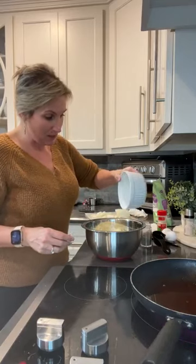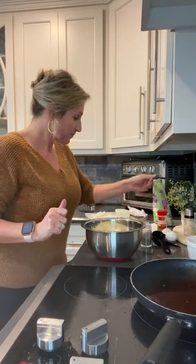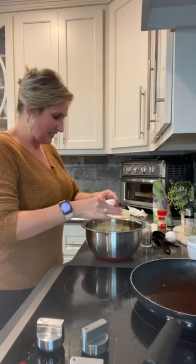We're going to add in some cheese - a fourth cup of shredded mozzarella and a fourth cup of shredded Parmesan. And the last thing is two eggs. We're fixing to get our hands nasty.